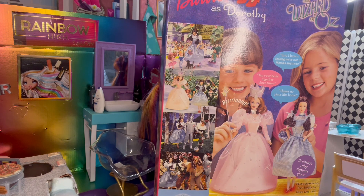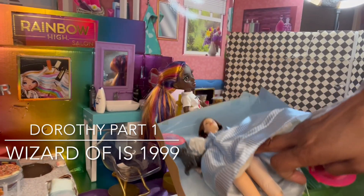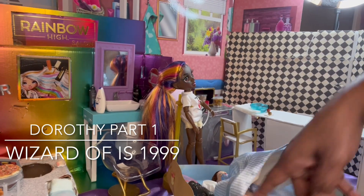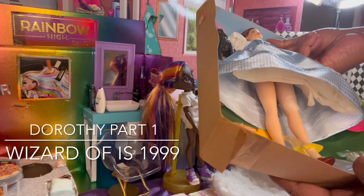It says, 'Tap your heels together three times. There's no place like home. Toto, I have a feeling we're not in Kansas anymore.' And Dorothy's ruby slippers actually glow. It says press down on her heels to hear her talk, with speakers on her chest. Oh, and her shoes are lighting up, people! The batteries have probably died, but we got something.